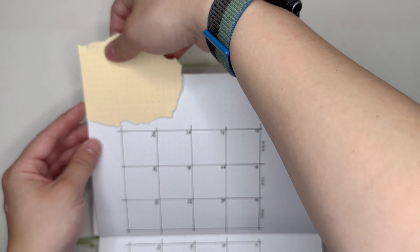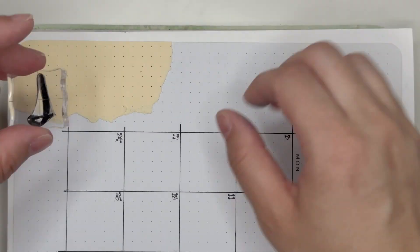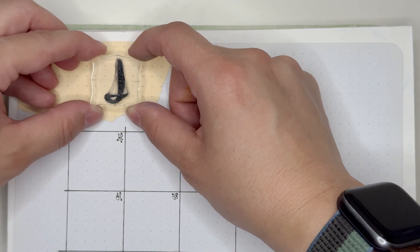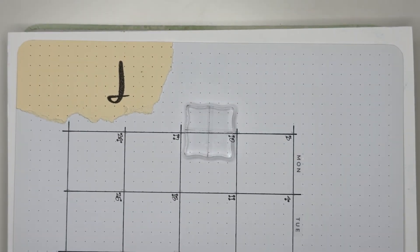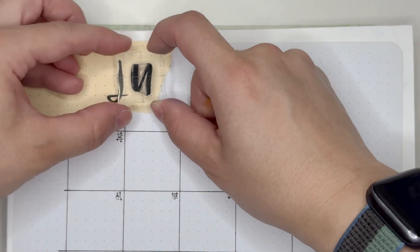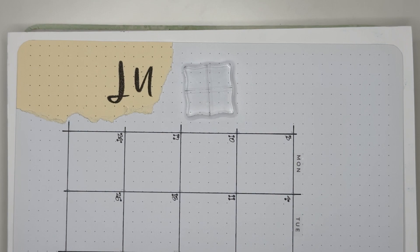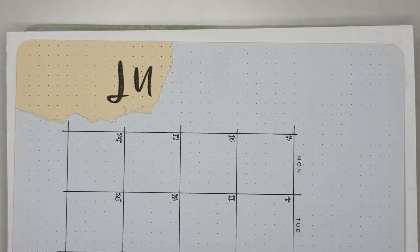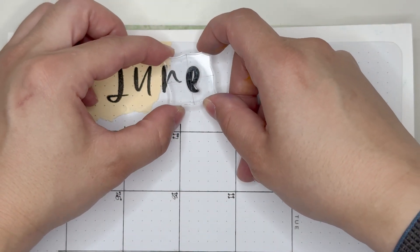Once I did that, I'm going over to the monthly spread, which I have already mostly put together. I trimmed off the edges and then I'm going in with the letter stamps once again to stamp in "June." I wanted to make sure some of the letters were on the orange paper and some weren't, which I fortunately spaced out correctly for the month of June.